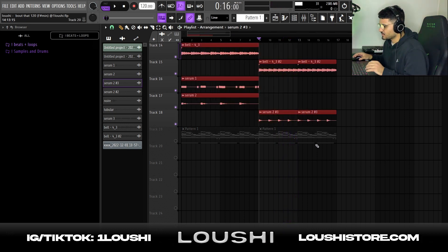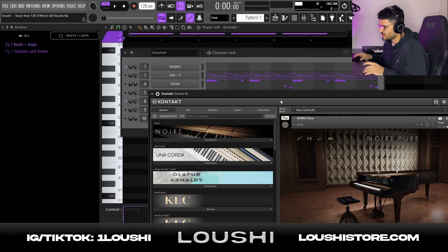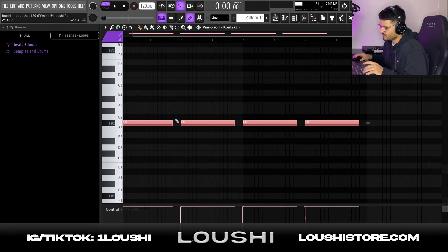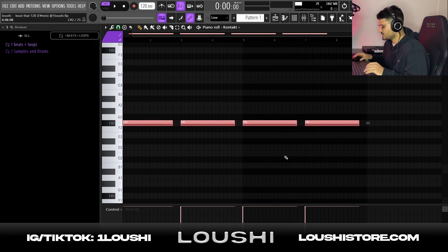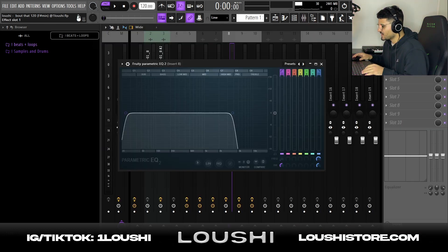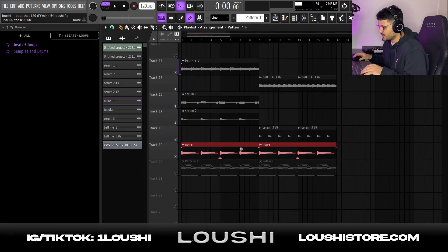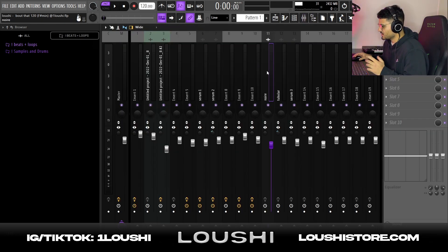For the next sound I went to Kontakt and the Noir Pure Dark preset, just to make a dark bottom note hitting hard like a bassline. I followed the root notes and left a little bit of space between each note so the sample can breathe before it hits hard again. I routed it to mixer channel 8, added an EQ, took out some of the highs and kept the low frequencies — this is why I cut the lows from the Serum bass, so the piano could fit in those frequencies.